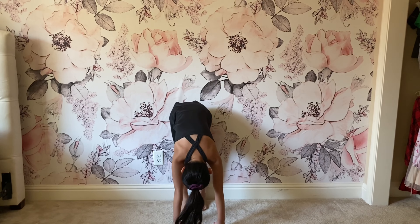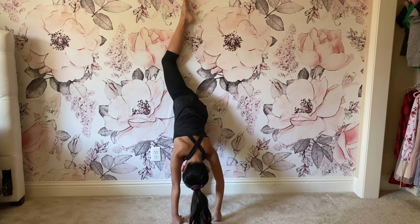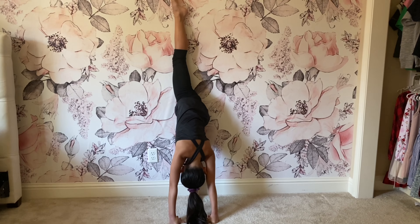What you're going to do now is a wall split. You're going to put your leg up and try to get your legs as flat as they can against the wall.